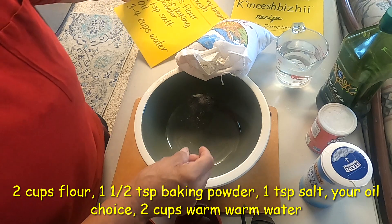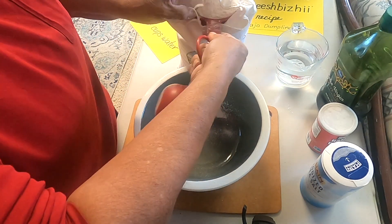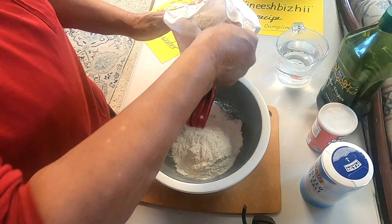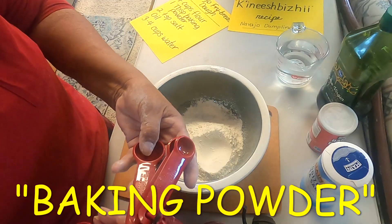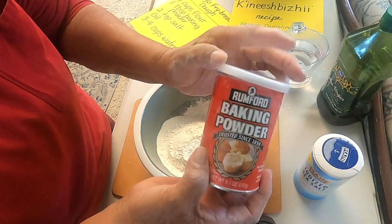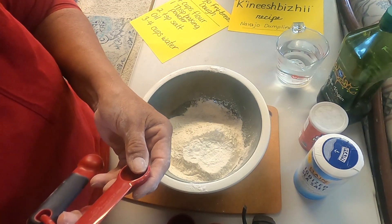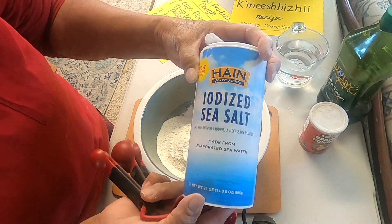So we're going to start with our Bluebird Flour. There's one — 'asai' in Navajo — and two — 'naki.' Okay, we're just going to be using a teaspoon and a half. This is Rumford baking powder, and the recipe calls for two teaspoons of salt, so we're going to add one teaspoon of iodized salt.